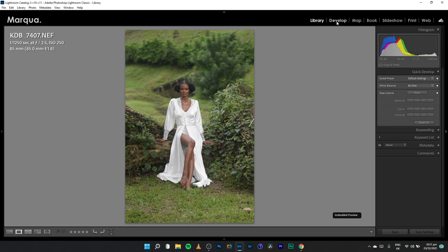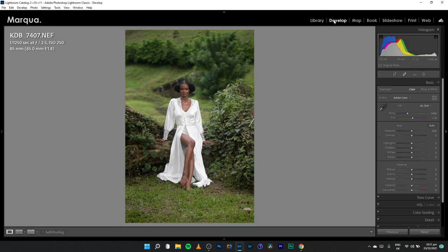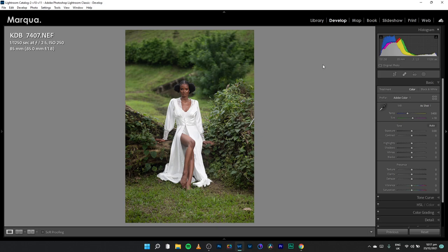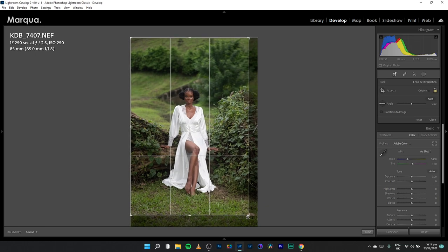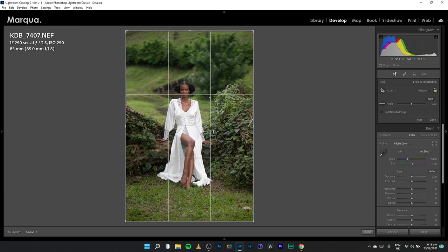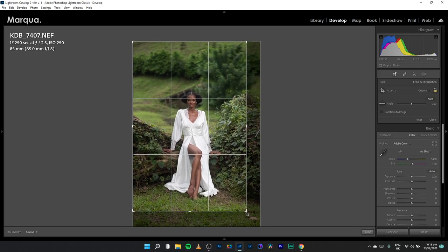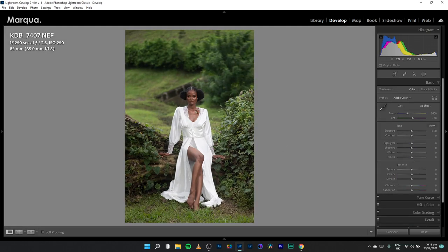Looking at the histogram, the majority of information is shifted into the shadows; the blacks are okay, not enough highlights. This is a high-speed sync shot — interesting! This is the preview and this is the Develop module. I like what I'm seeing and I love the colors from this Nikon camera. First things first — I'm going to crop. I held R on the keyboard; you can also access it from the menu. Let's frame this well, keeping the subject in the middle following the rule of thirds.